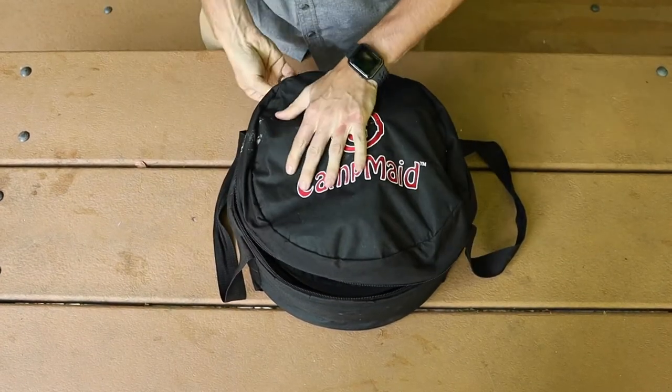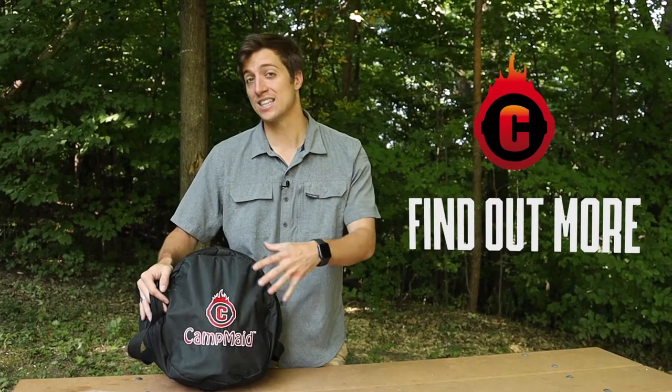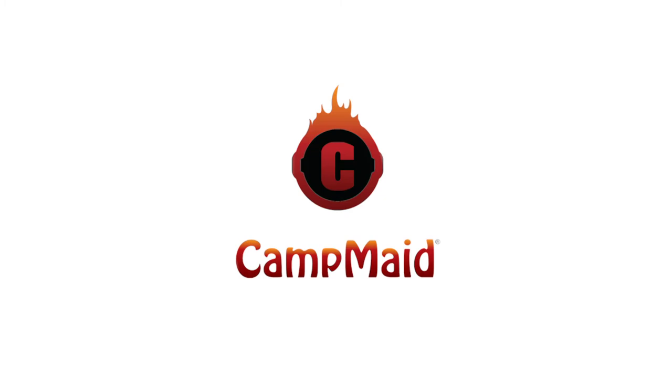Zip it all up. And that is the 8-piece set. If you want any more info about anything that's inside of this set, or anything that Camp Maid makes, head over to CampMaid.com.